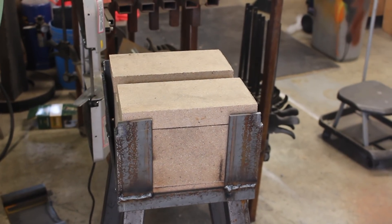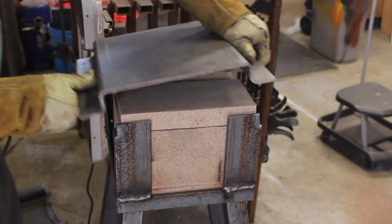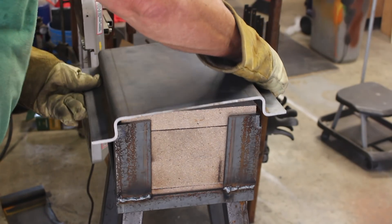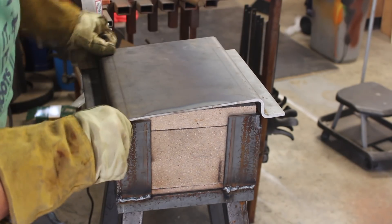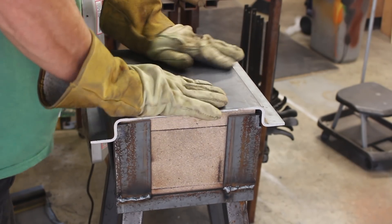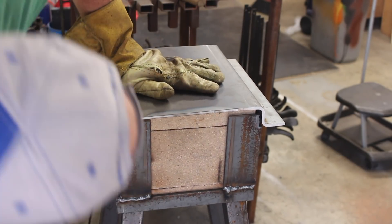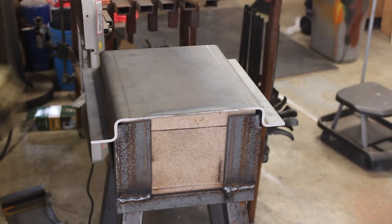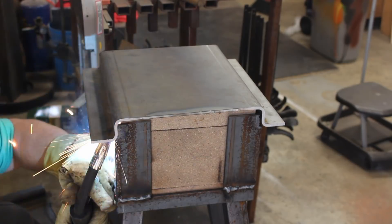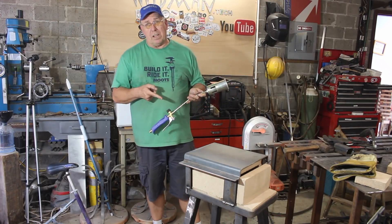Now I've got my walls and ceiling in. We'll just put the roof on. That's looking pretty good — weld that in place.